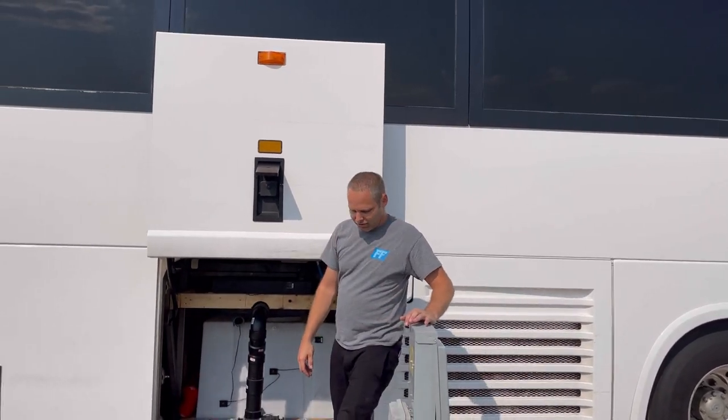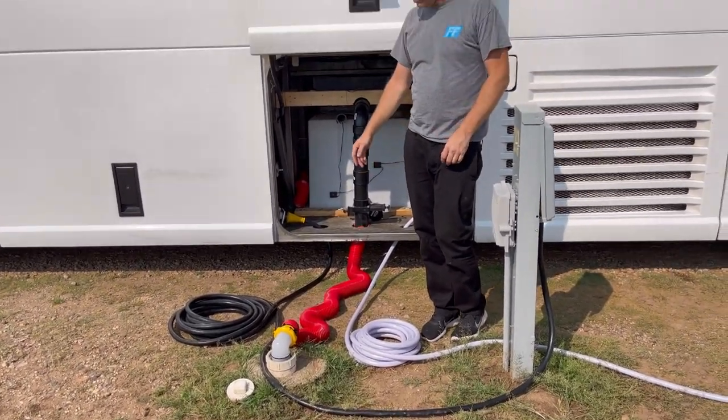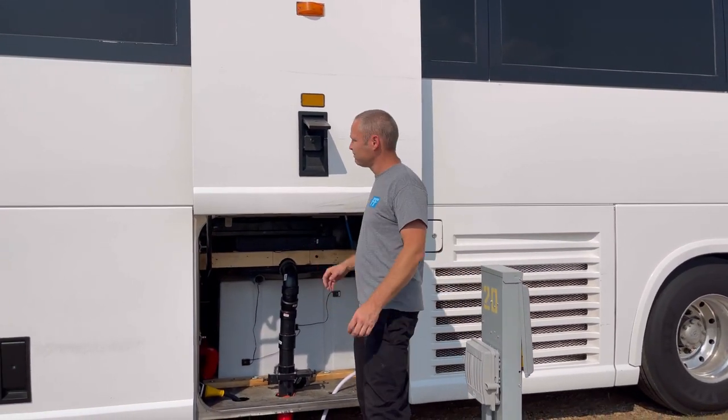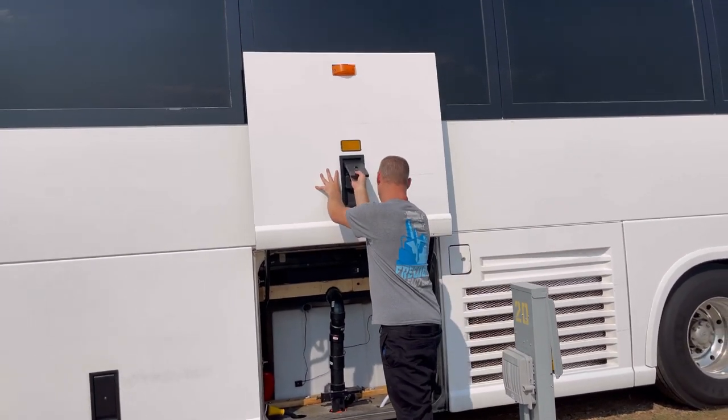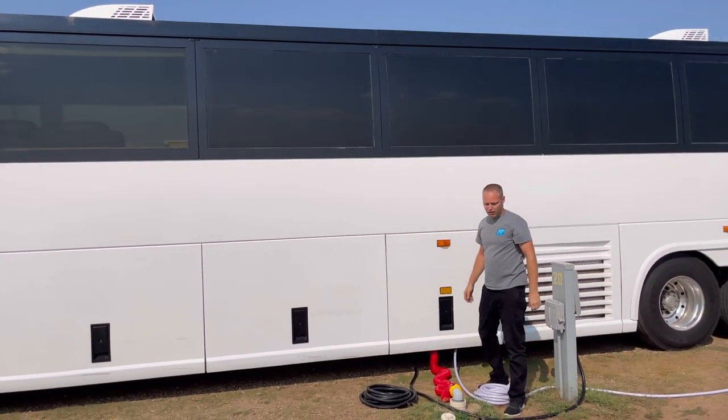And that's how we hook up. Make sure you leave your hoses all nice and coiled up — you don't want to leave your stuff all over everywhere. Close the bay. We're done. We're ready to party.